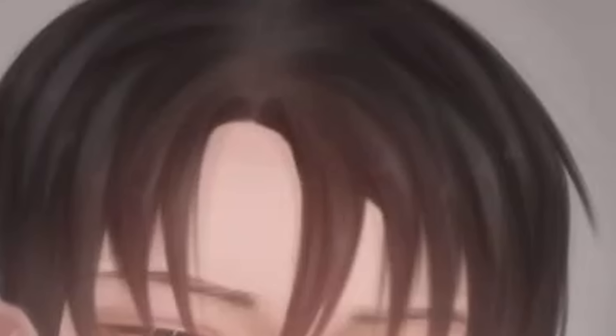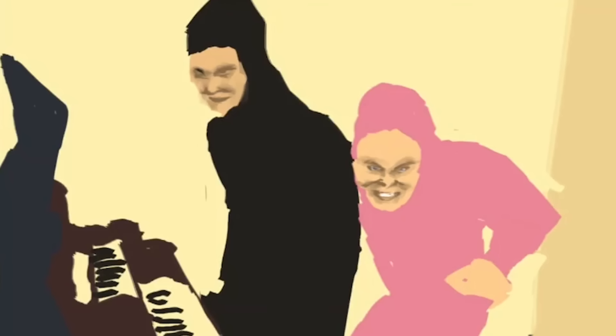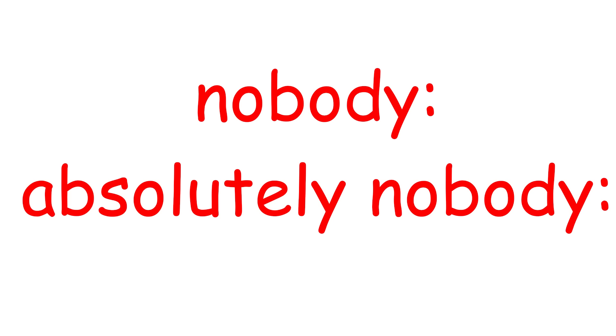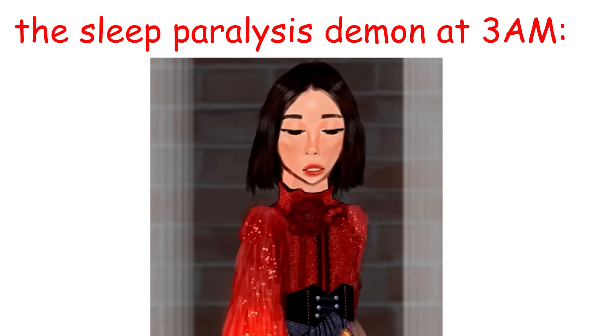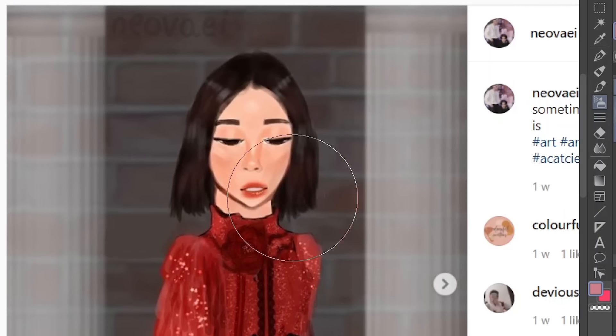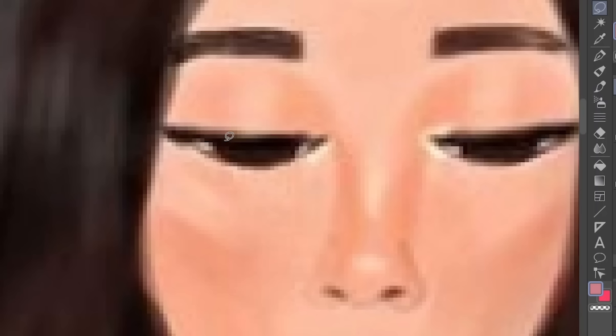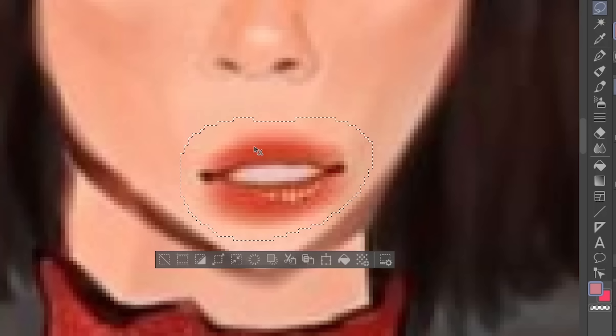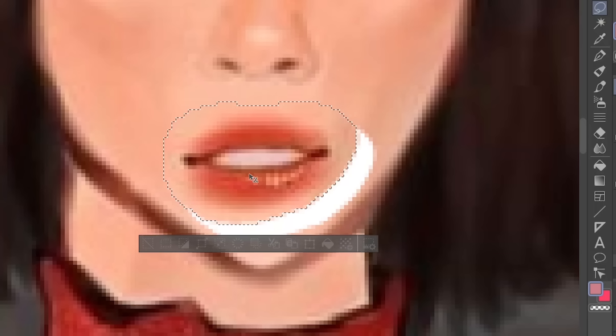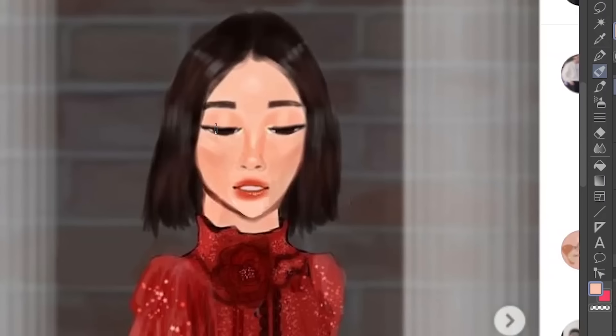It's funny because it's true. Nobody — absolutely nobody — the sleep paralysis demon at 3 a.m. The thing about this here is that you've got to fix the freaking mouth. This is always going to be aligned with the nose, always going to be in the center right here.